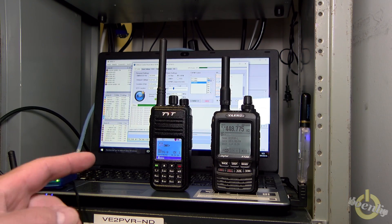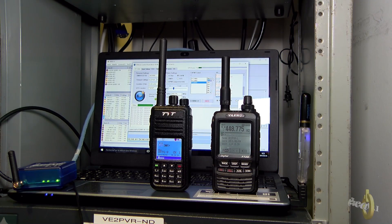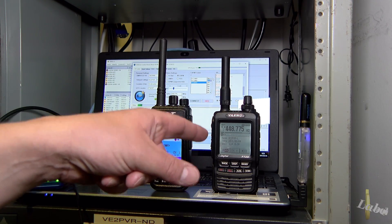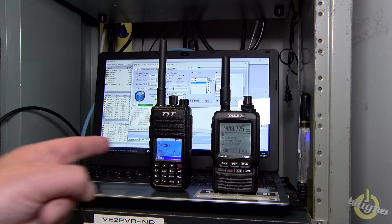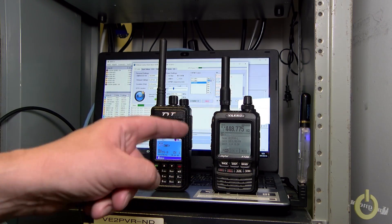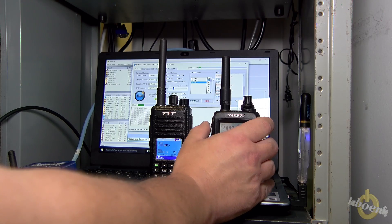And the other way around, I have here my FTM2DR which is set up to the repeater frequency. What's going to happen is it's going to be received by the DV4 mini here and transmit to the OpenSpot in DMR. So let's start testing in digital narrow. I'm going to transmit to the repeater.